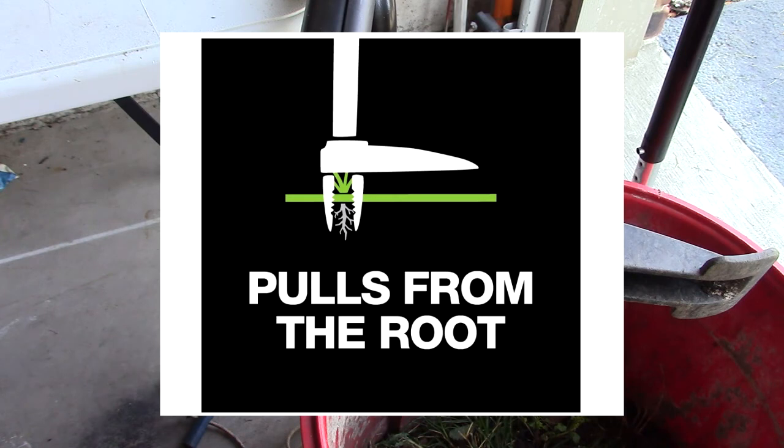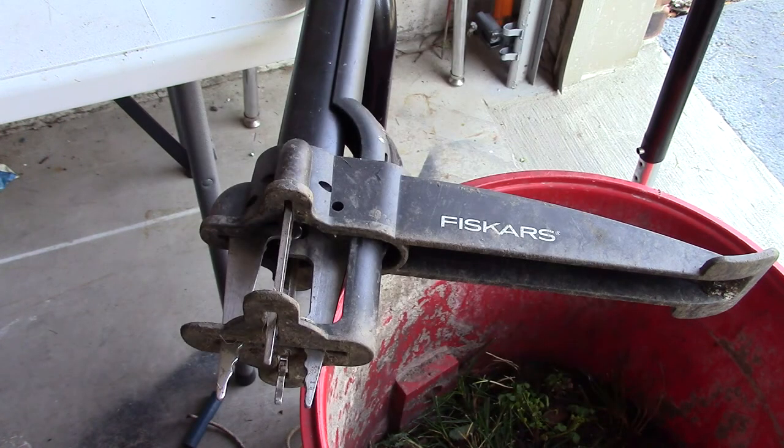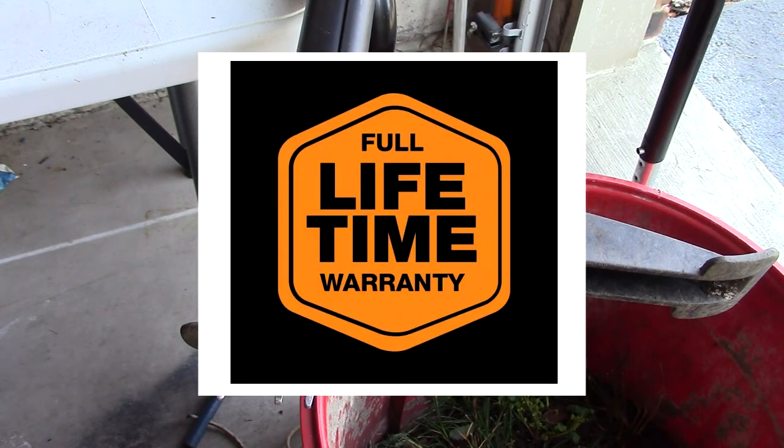The long shaft eliminates sore knees from kneeling and backache from bending and stooping. It's got four serrated stainless steel claws that firmly grab weeds and roots for permanent removal, and it has a lifetime warranty.